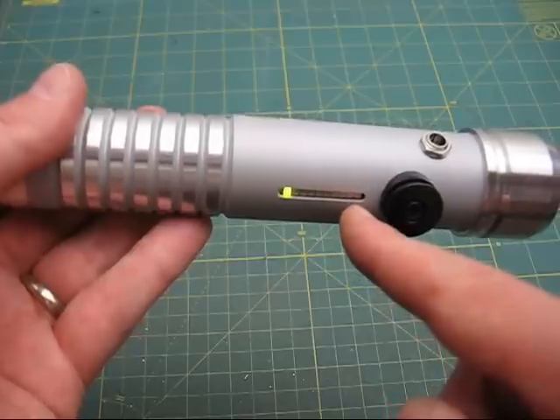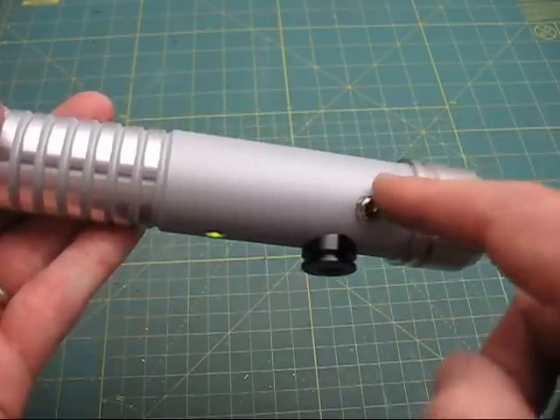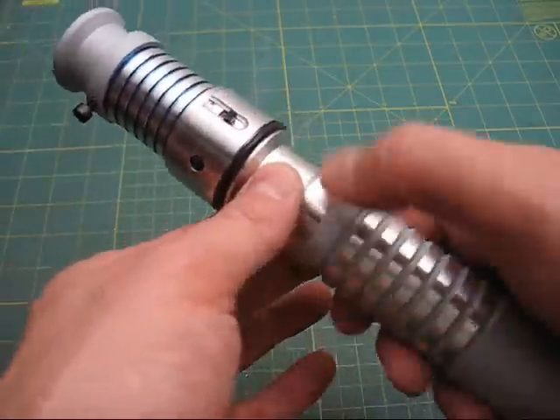As the battery drains down, it goes down and becomes red. Of course, this is a 2.1 millimeter recharge port for plugging in the saber and recharging the internal 7.4 volt lithium ion battery.